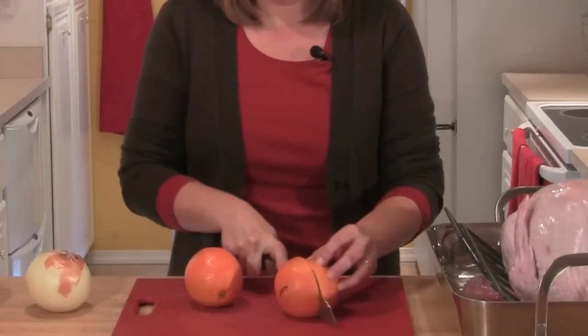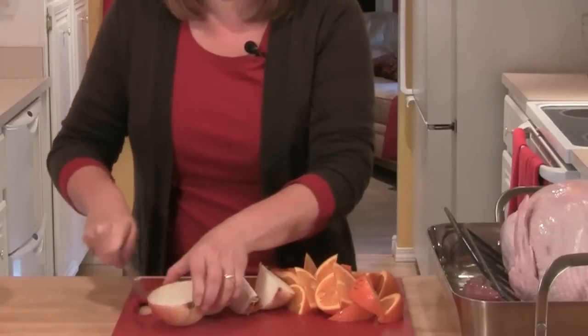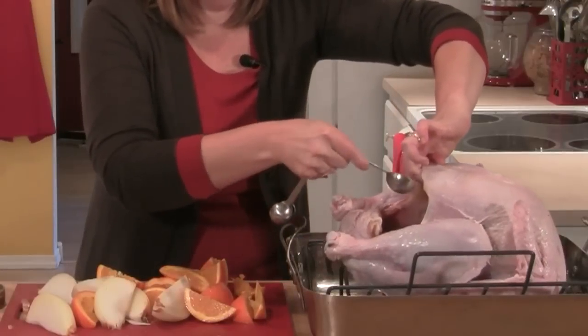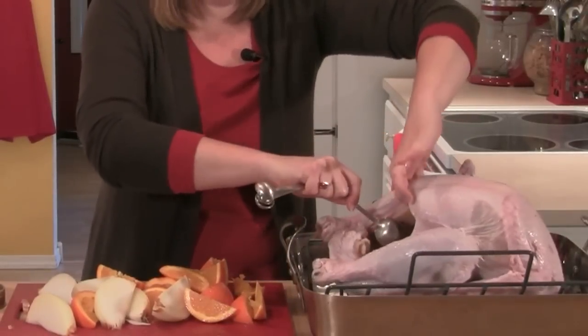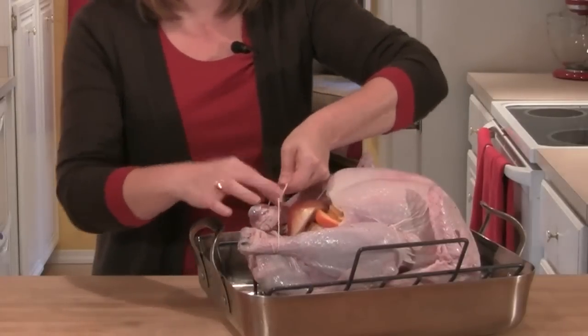I'll take two oranges and cut them into slices along with one large onion. Before I put my oranges and onions in the cavity, I'm going to put one tablespoon of the Herbe de Provence Spice Mix into the cavity of the bird. Then I'll put in my onions and oranges, and tie the legs together with some butcher's twine.